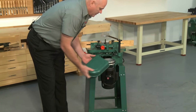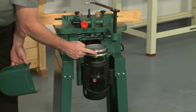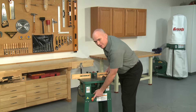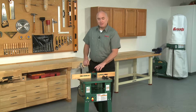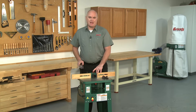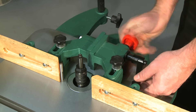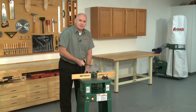The G0510Z shaper features a strong ¾ horsepower 110 volt single phase motor. The power is transferred from the motor to the cutter head by a flat belt drive. This shaper incorporates an on-off toggle switch. The G0510Z has a spindle that turns at 8,900 RPM, the fences are independently adjustable, and the machine features an over-the-cutter see-through guard.